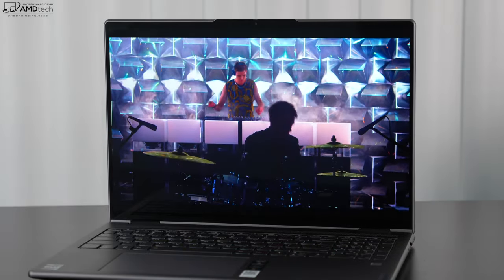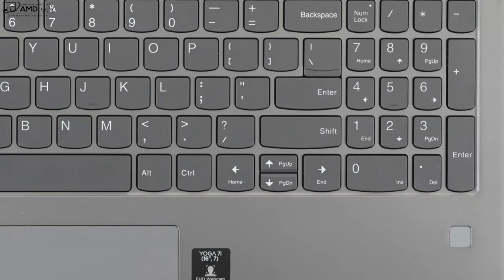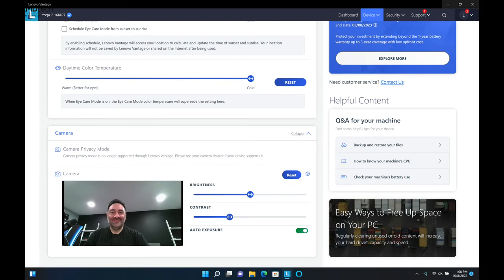The 1080p IR webcam allows face recognition login via Windows Hello, and there's a physical shutter switch for privacy and security. The array mics are on board as well. For those wanting a fingerprint scanner, it's integrated into the keyboard — setup was easy and it registered my finger every time. Through the Lenovo Vantage app, you can control brightness, contrast, and toggle auto exposure, giving you solid control over your video conferencing experience.